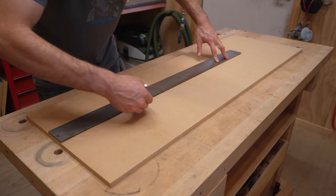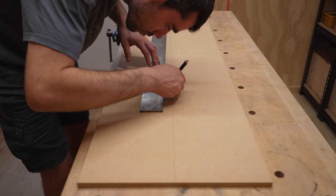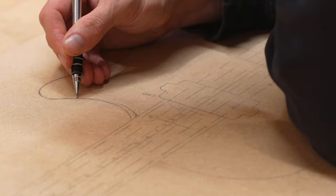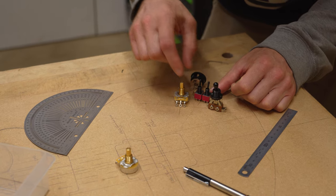In order to create the templates needed for the build, all the elements are precisely marked. The body and headstock shapes can be drawn. All of the components must be taken into consideration when doing the design.